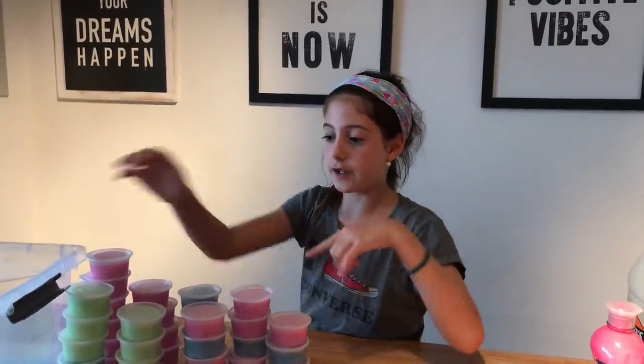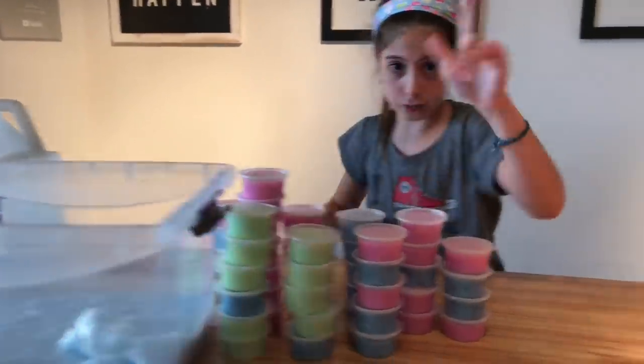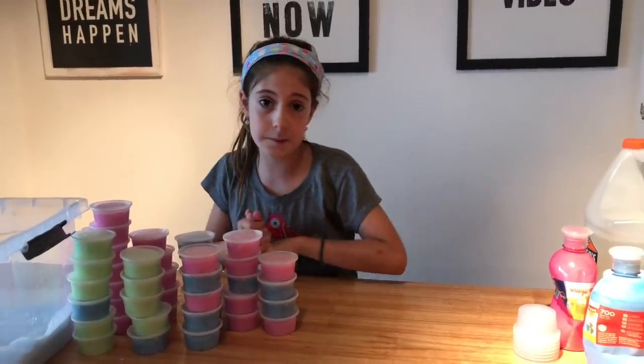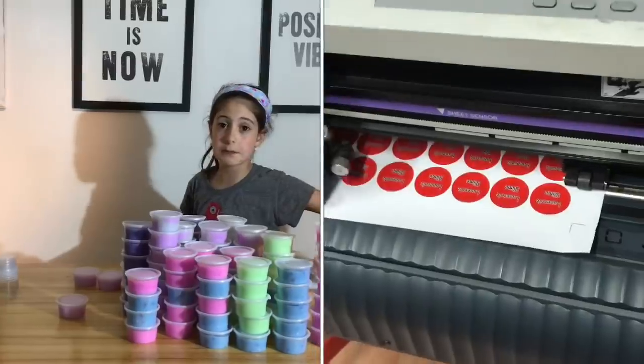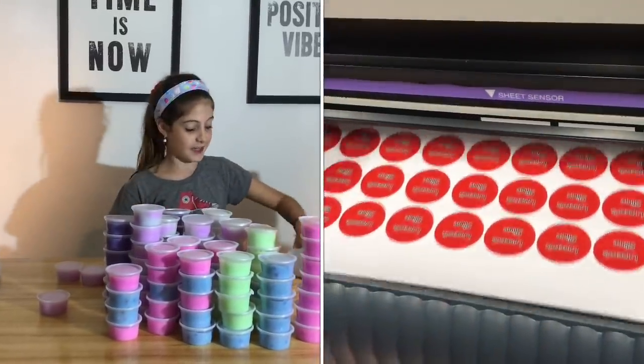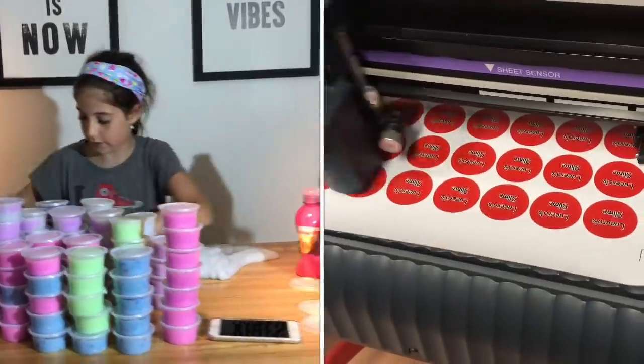Si les gustó el video, denle like y suscríbanse a mi canal. Todo esto lo voy a hacer en un próximo video. Todo esto acuérdense que es para ustedes. Faltan las etiquetas, pero justo mandé a hacer más hoy. Mientras me terminen de hacer las etiquetas, yo sigo tapando los slimes. Hay un montón, chicos. Me encanta, la verdad.